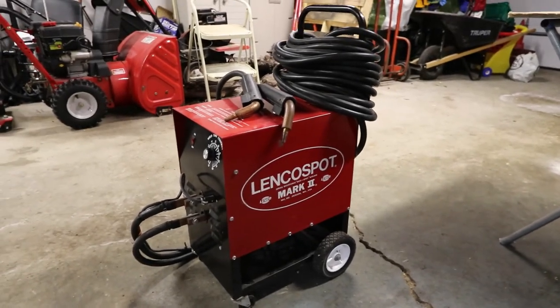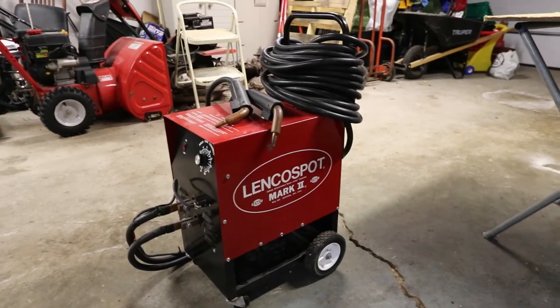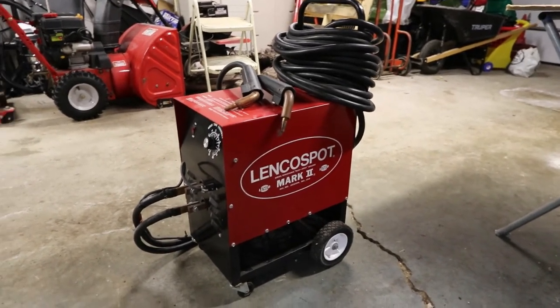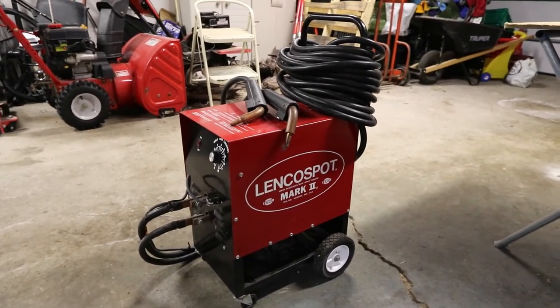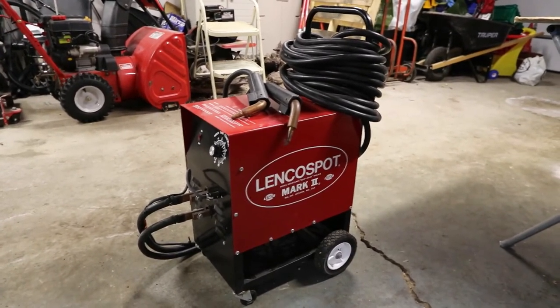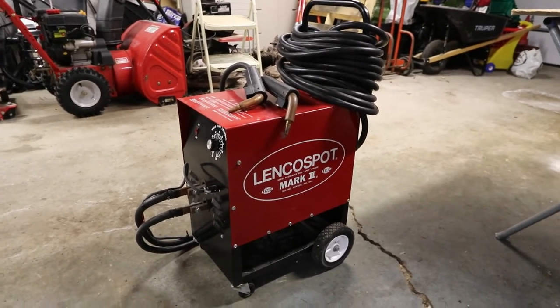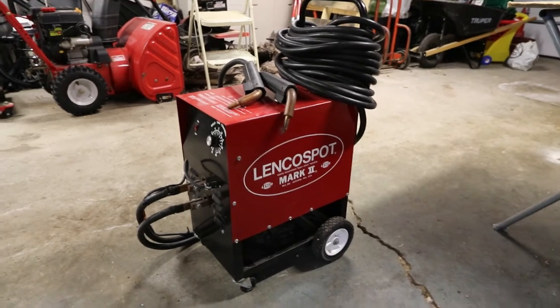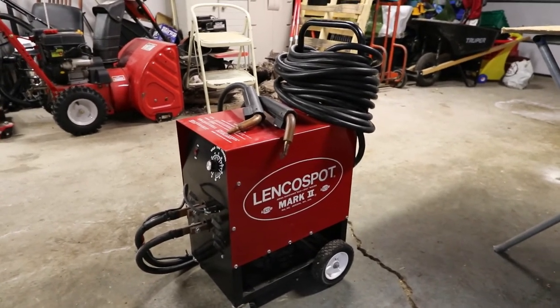These welders — the Linco spot welder — is a machine that's been around for a while, but not many people use it. It's a nice machine. They retail for about $1,600 to $2,000. And this is one of the easiest machines to use for doing sheet metal repair work, for doing rust repair on cars.